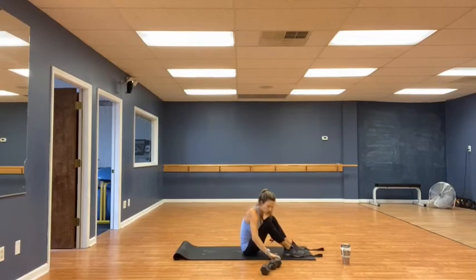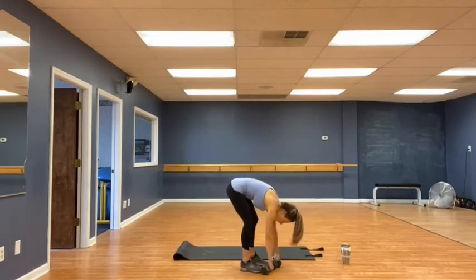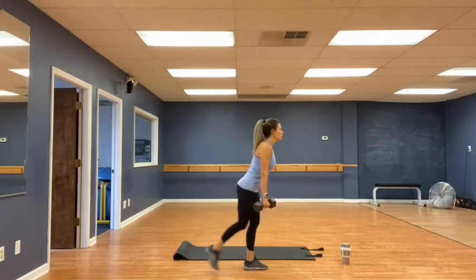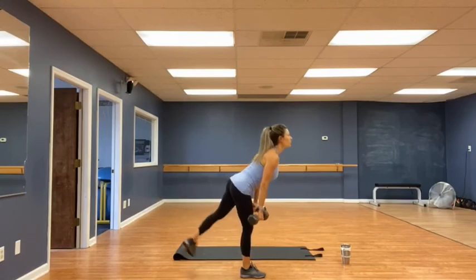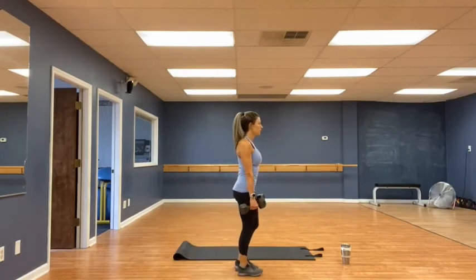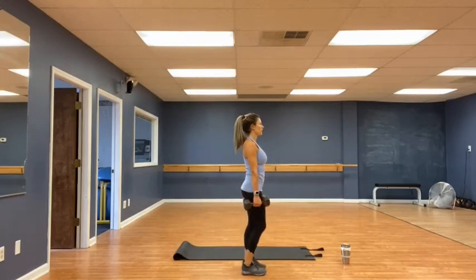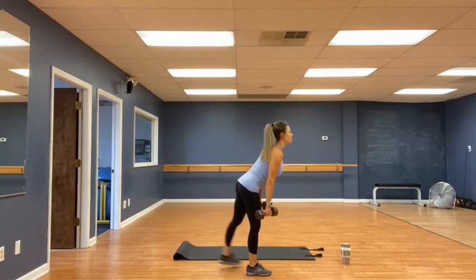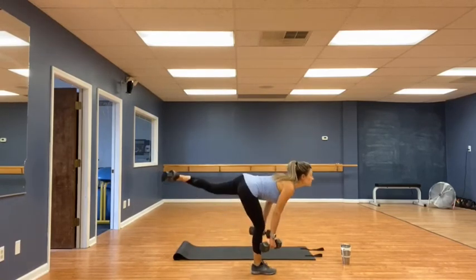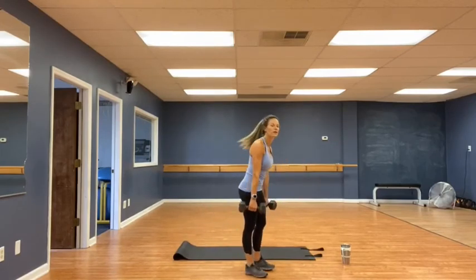Going for single leg deadlifts. Belly button to the spine. Go for it. One — keep that supporting leg bent, keep your eyes up. Two. Three — slowest to any one. Four. Five. Twelve. Fifteen. Seventeen. Eighteen. Nineteen. Twenty. Very good. Whew! Grab some water. Finish up strong, last round.